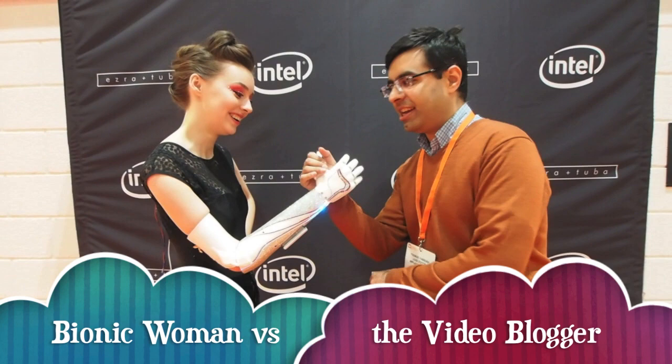And we're going to arm wrestle to see if you're stronger. Oh yeah? Oh my god, what a tight grip!